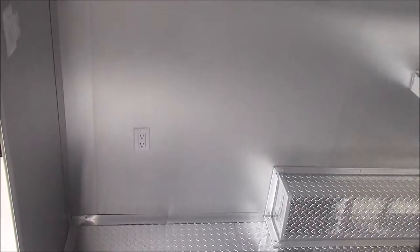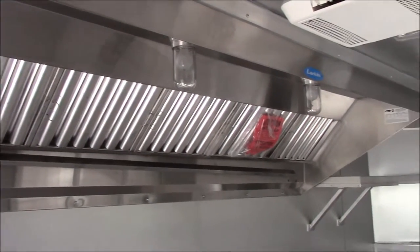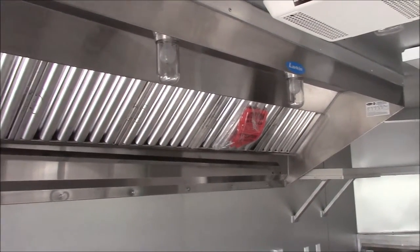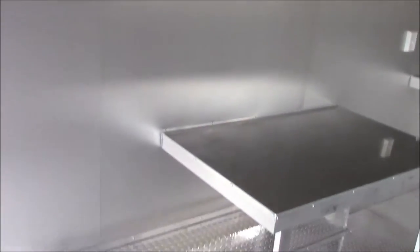We have a 30 inch open area for a piece of equipment. Beside that 30 inch open area is a 9 foot commercial grease hood made by Larkin — 9 foot — meaning you can put 8 feet of equipment under this grease hood.